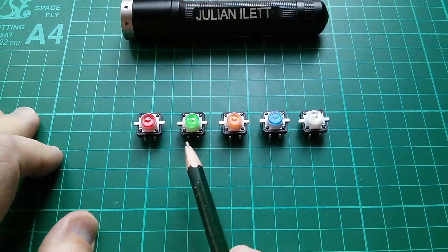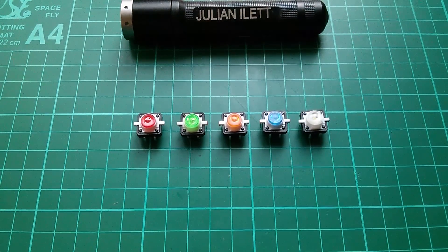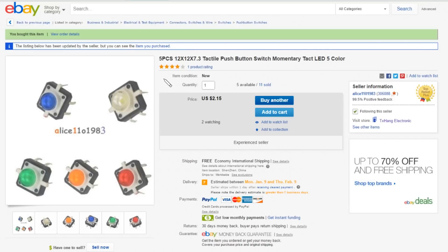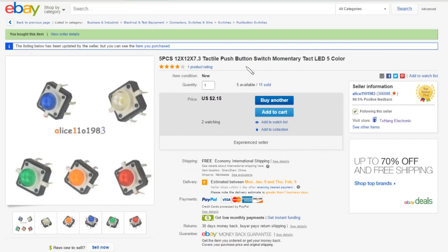The five colours are red, green, orange, blue, and white. These are five pieces, 12 by 12 by 7.3 tactile push button switch, momentary tact LED, 5 colour. Five pieces for $2.15, free shipping, also from Alice.